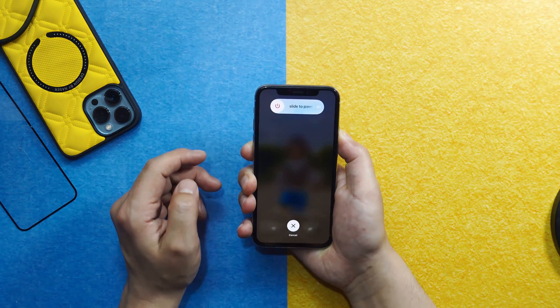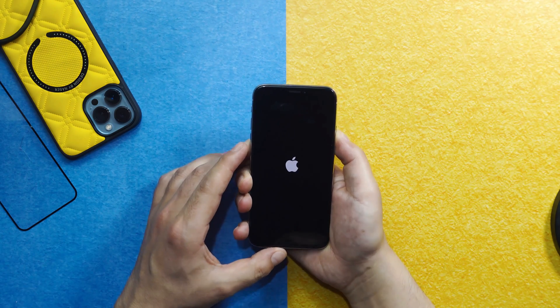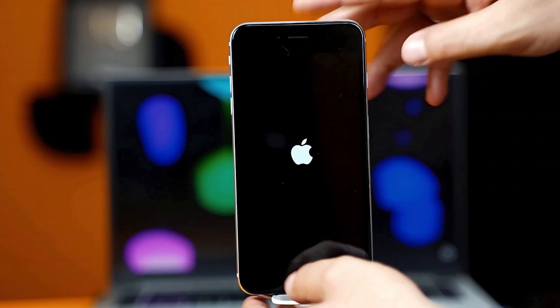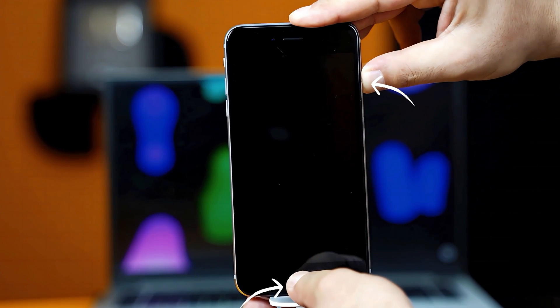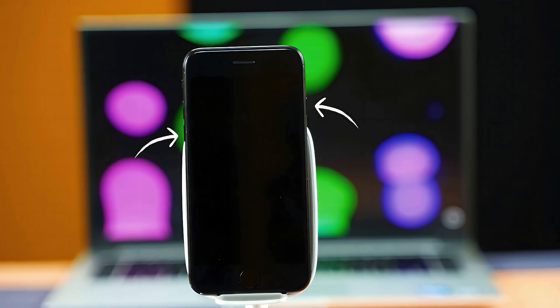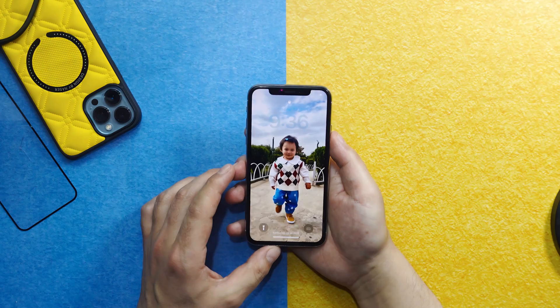Since your touchscreen is not working, you cannot do it manually, so just keep press and holding the power button. Your device will turn off — whenever the Apple logo appears, just release the power button. If your iPhone is from the iPhone 6 or 6s family, press and hold the home button and power button. If you're using iPhone 7 or 7 Plus, press and hold the volume down button and power button to force restart.